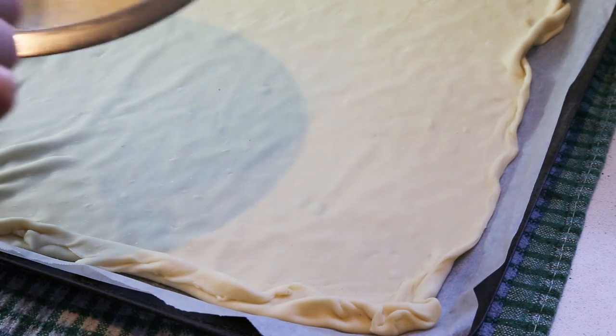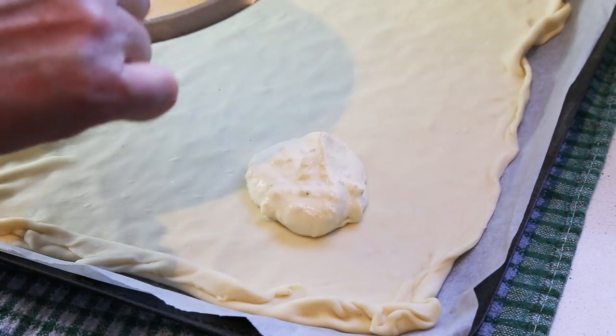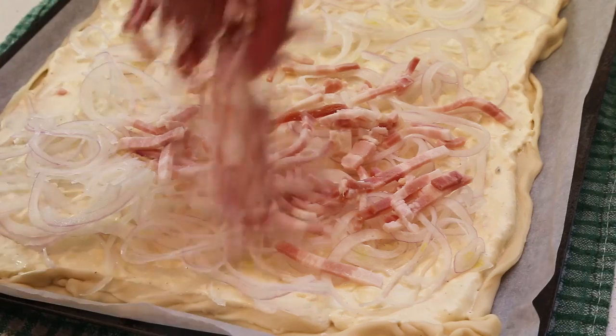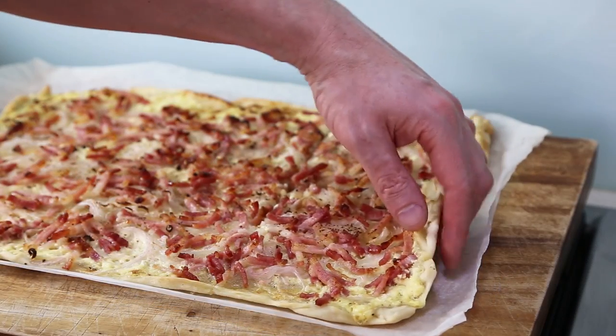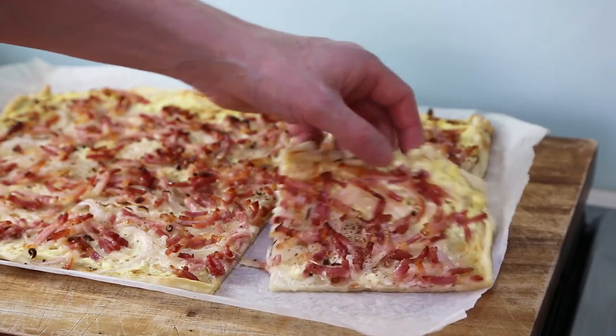Today we're gonna make the flammenküche, or tarte flambée. It is the German answer to the Italian pizza — kind of pizza-based. You put crème fraîche, you put bacon, you put onion, salt, pepper, nutmeg, place it in the oven and you get a wonderful result for lunch. So let's have a look right away without wasting time to make that famous flammenküche.